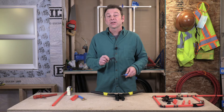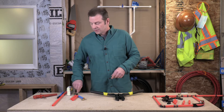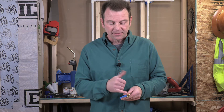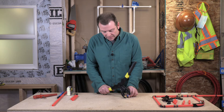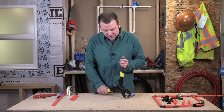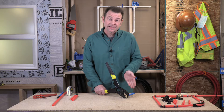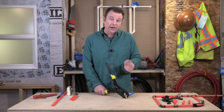Now let's look at the other fitting — crimp that one and see how it goes. I have my brass fitting with a pro crimp ring on it and PEX pipe. Let's put this in the tool and crimp it. This one is a lot easier because the ring won't be moving around. Make sure you get the crimp band centered in the tool and that the tool is square to the pipe.